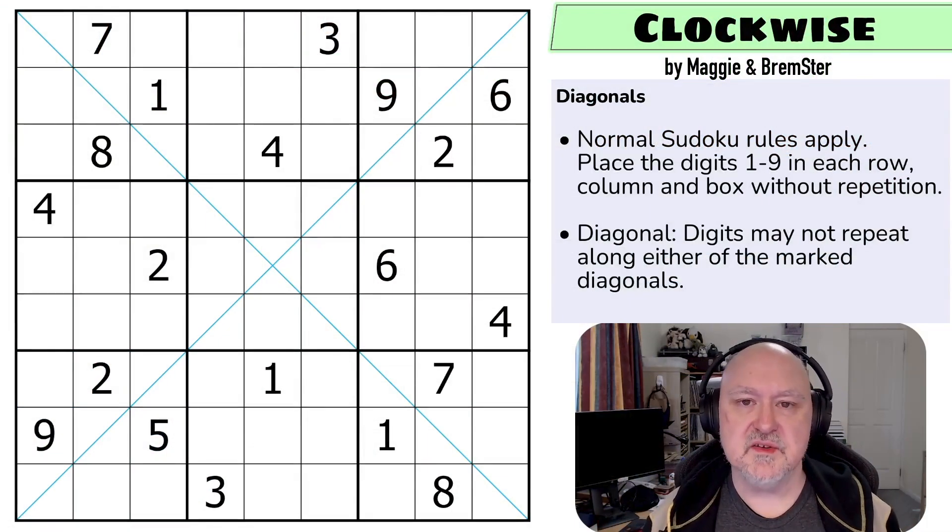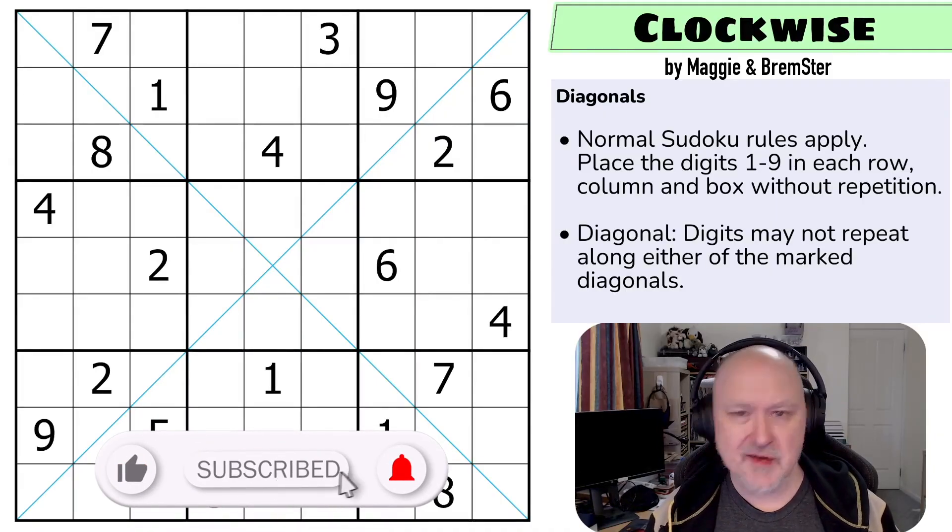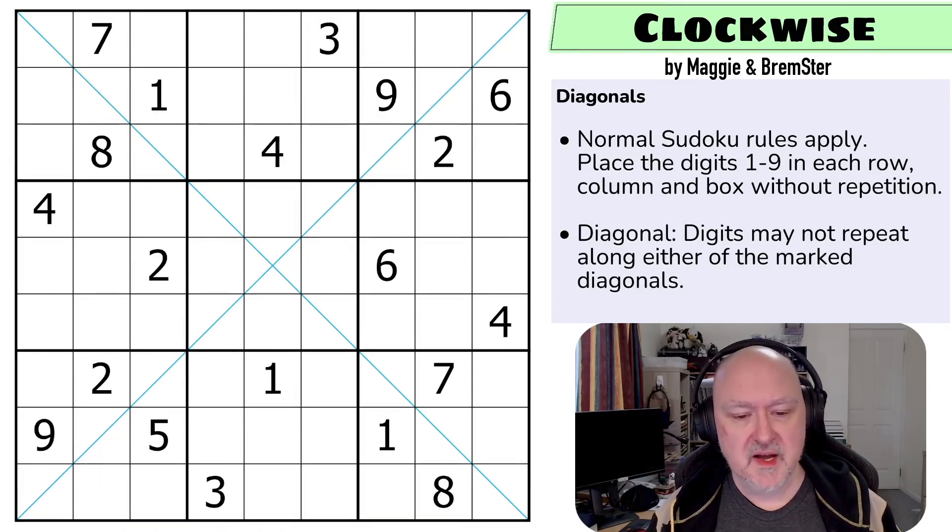Hi and welcome to Bremster Puzzles and back to the Transverse Sudoku pack, which is a pack of diagonal puzzles that has been mostly put together by Maggie, my mother and I. This puzzle is called Clockwise, and this is the one that the testers said was a little bit more tricky than the other purely diagonal puzzle in this pack. There'll be a link below to where you can try this puzzle for yourself as well as to the entire pack.